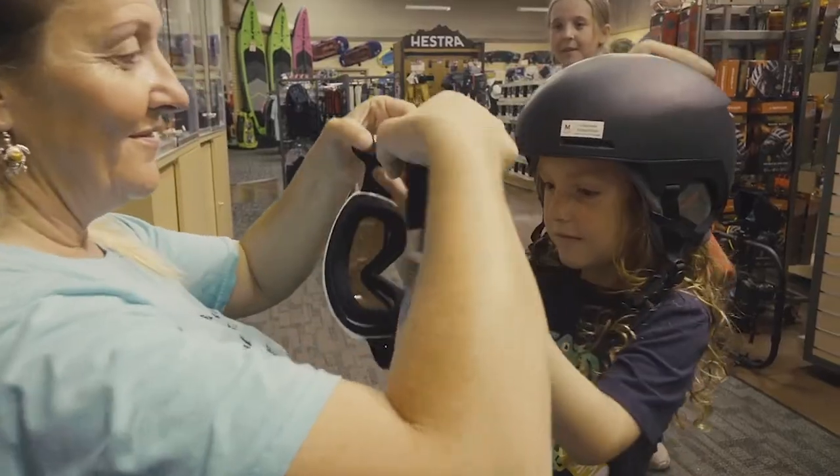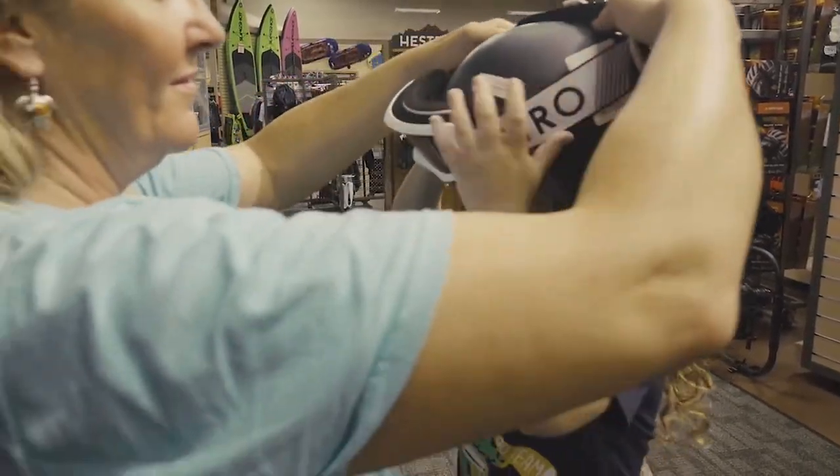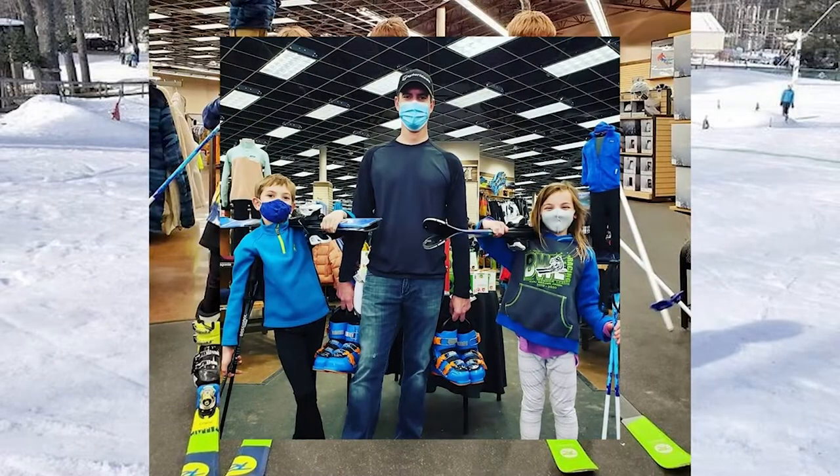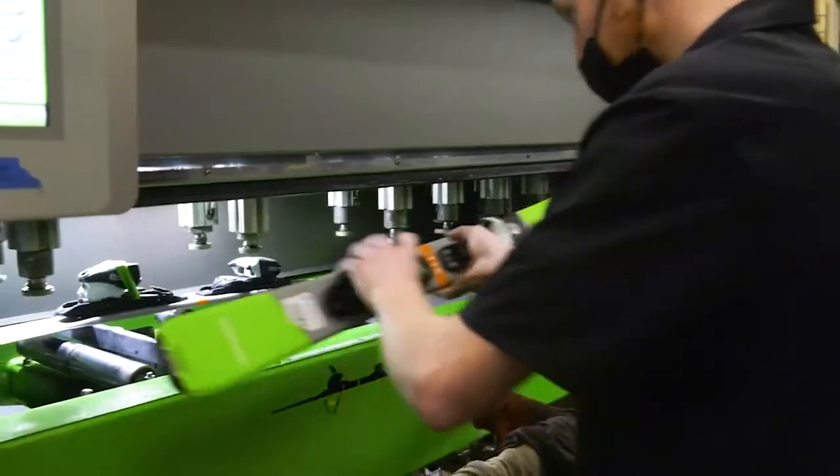And if your kid says, hey dad, I want to try skiing instead of snowboarding for a week, you can come in here and do that as well. You can swap out the gear. So cool.